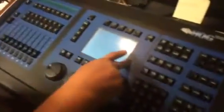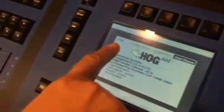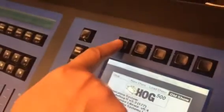Alright, so the first thing we do is reach back here and there's an on button. We turn it on. Then the center screen here will pop up and it says new show, load show, old show. Now the buttons above are the ones that line up — there's four buttons down here and four buttons up here — so OK is over here, we hit OK.